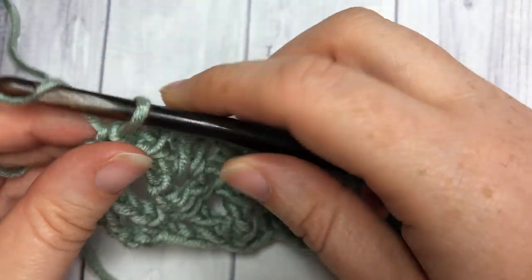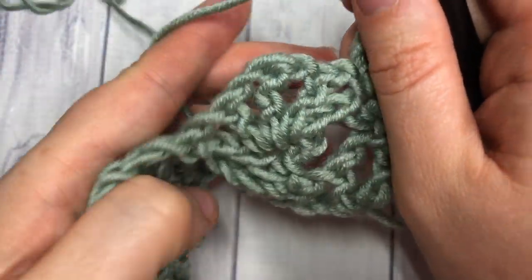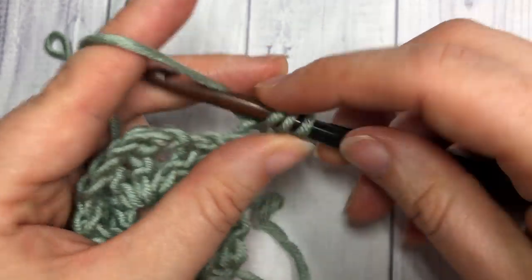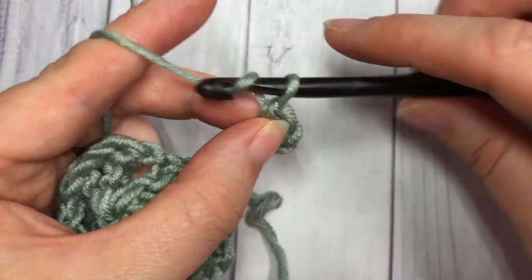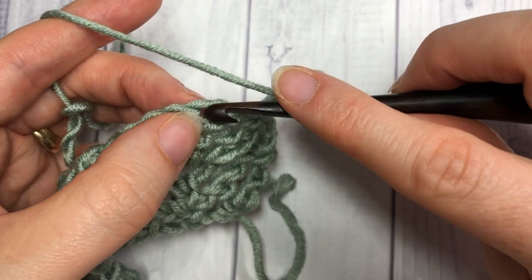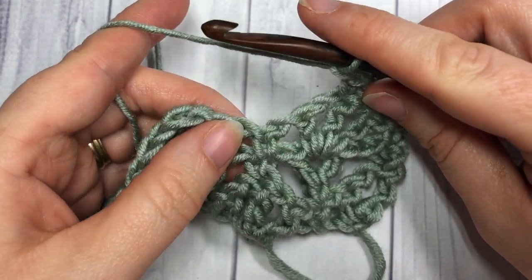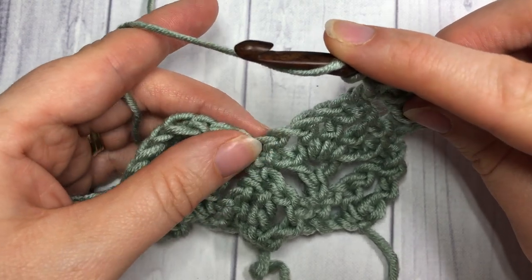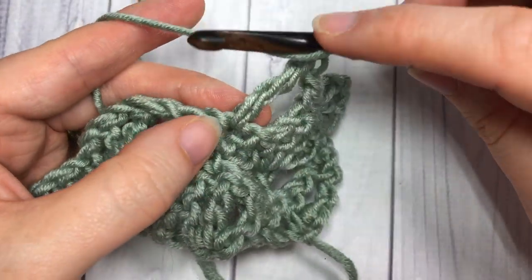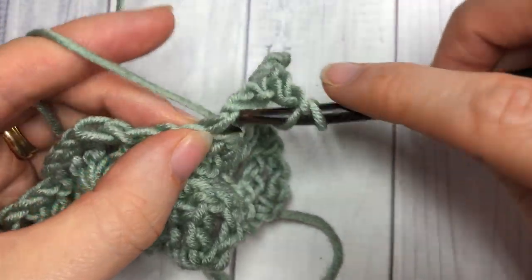For Row 4, start by chaining four stitches and turning your work. Work one double crochet into the fourth chain from your hook. Chain one, skip the next two chain one spaces, and into the top of your triple stitch work a single crochet. Chain one, and now we're going to work one of those V stitches: triple crochet into the next single crochet, chain one, and then into the bottom two strands of the post of your triple insert your hook and work one double crochet stitch.